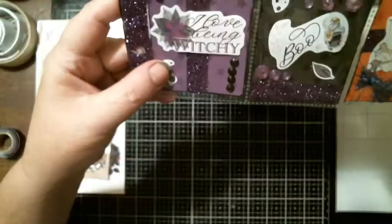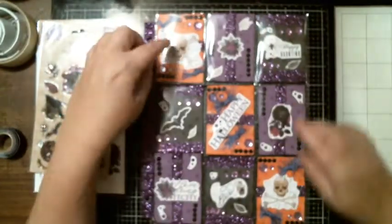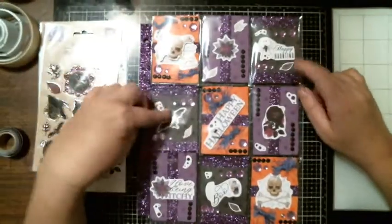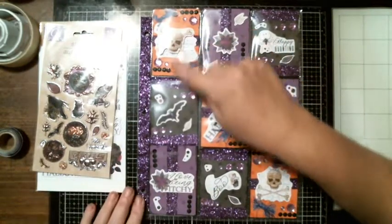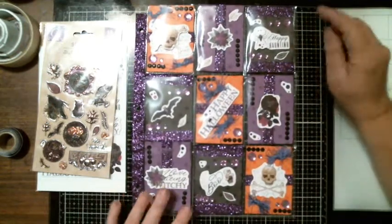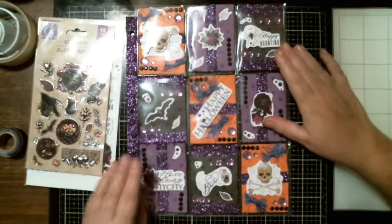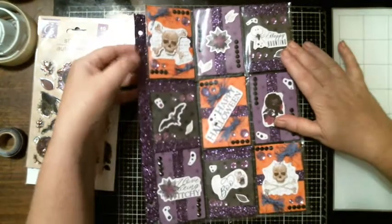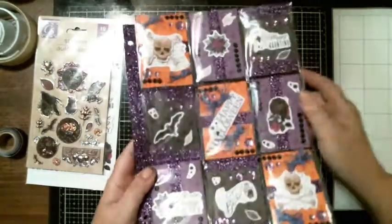This one says 'I love to be witchy,' this one says 'boo,' and then we have the skull. I kind of got a theme going on with the paper — orange, purple, black — rotating through each row. That's how I rolled it. And I have the purple washi tape going down this side. That's how it overall looks.